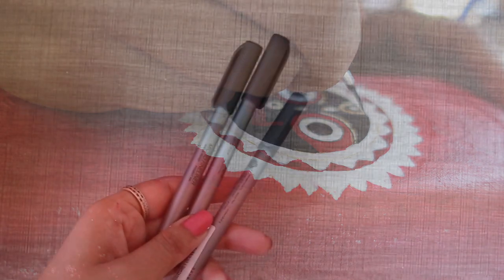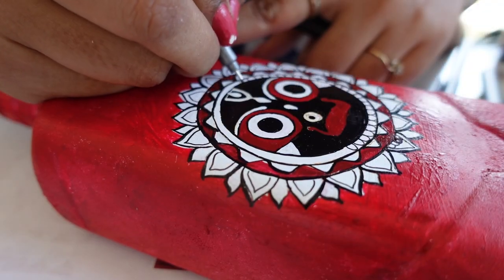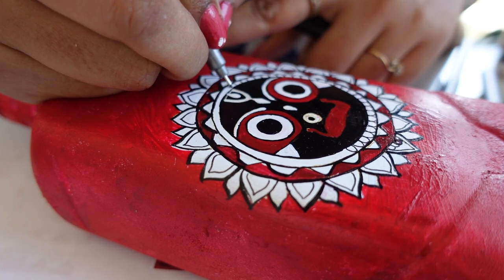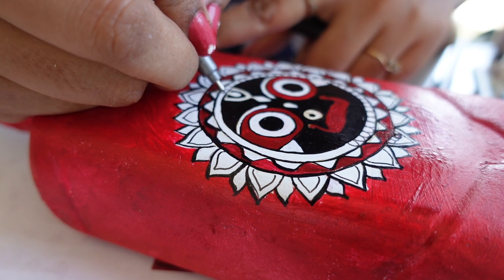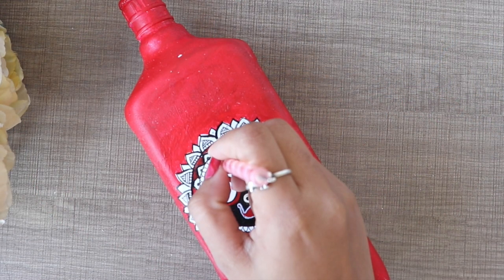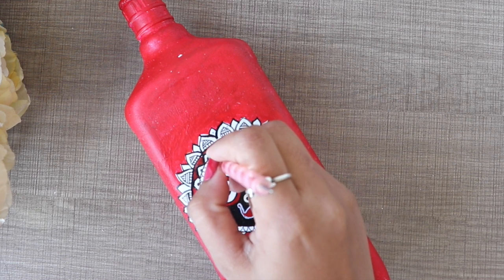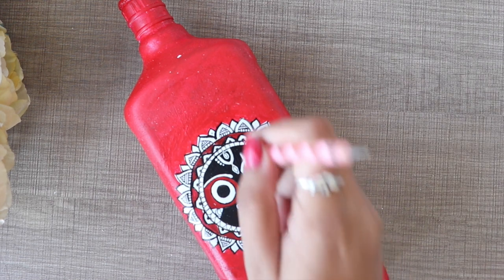It is a difficult and very fine design. I use a mandala pen for the detailing. I will make some dots and some more designs.